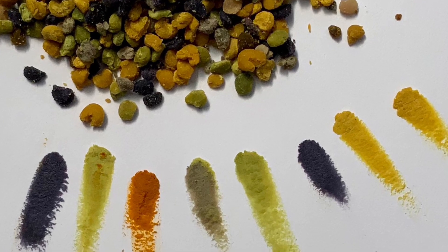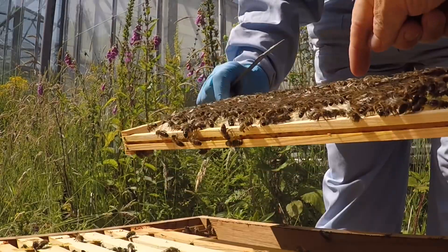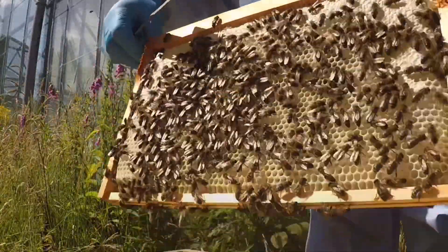I think we should look inside a beehive now. This hive is full of wax the worker bees have made. The cells in these frames are not only used to store pollen but also nectar the bees have collected from flowers.